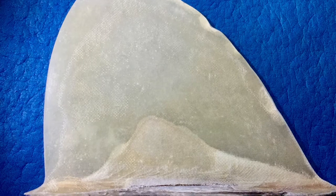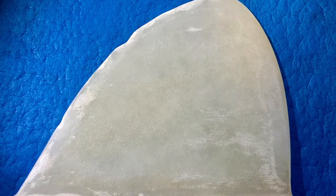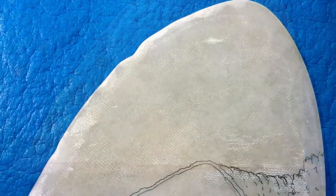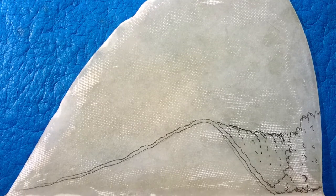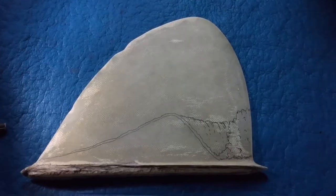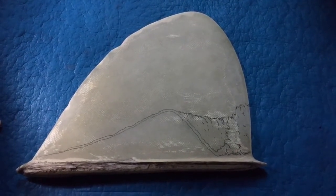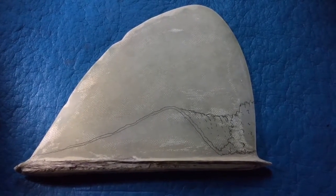This is a fiberglass fin that I'm going to bring back to life. Going to do two drawings on both sides called 24 Hour Dream. Using Archival Ink, this is the beginning of the 24 Hour Dream. This is a 1960s fiberglass fin and I'm going to paint both sides of it. This is the beginning of side one.